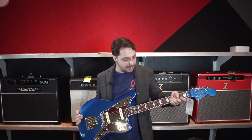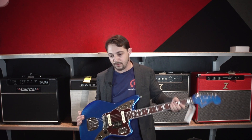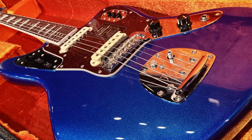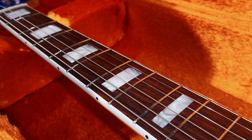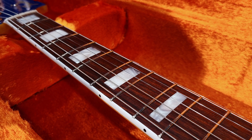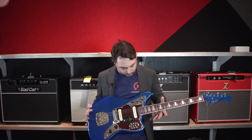The shape of the neck is a '66 Jaguar C profile, and it's really comfortable. It's pretty thin. Up in the first position it's really comfortable, and even down here it's comfortable as well — maybe an ever so slight, very small taper. 22 frets on this guy.